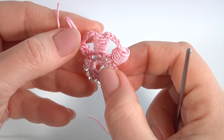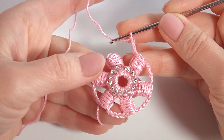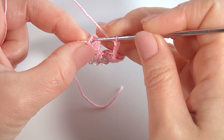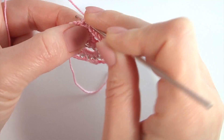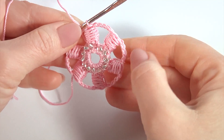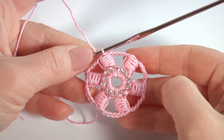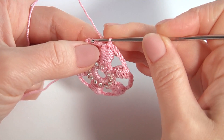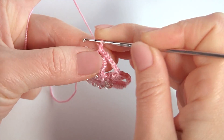Then I will show you how to complete this round. Once I have done the chain space, insert the hook into the top of the bullion block stitch and make a slip stitch. Round two is ready. Let's crochet the last round of the flower — it's going to be a round of petals. Make a chain.